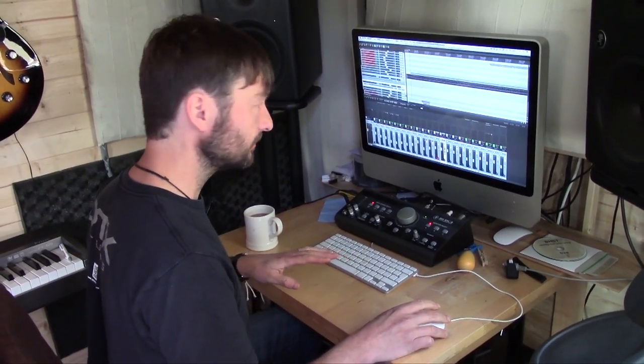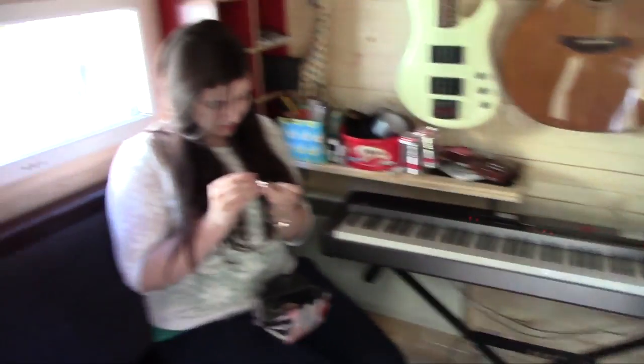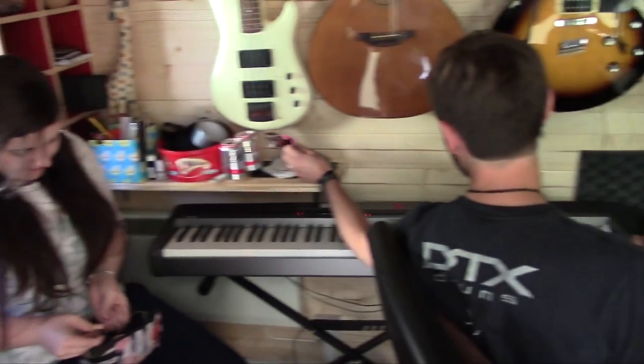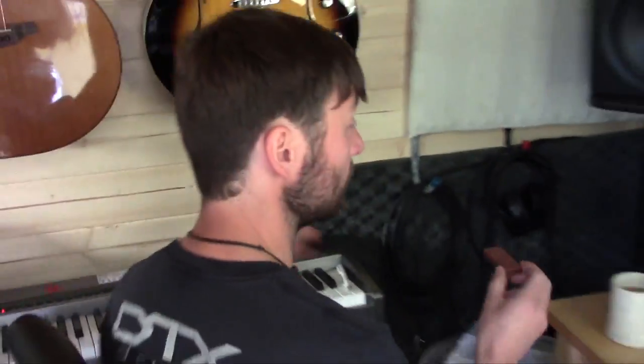This is David before he's had a coffee. Before he's had any biscuits. — I have. I've just had three actually. Four bourbon creams, I find, is the optimum.